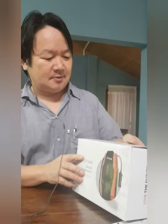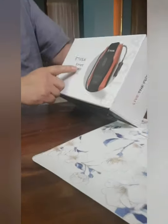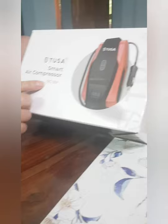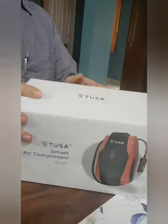I have just received this parcel. This is TUSA Smart Air Compressor 12V DC. It is supposed to be one of the best air compressors for use in a personal car. So this we will start unboxing.